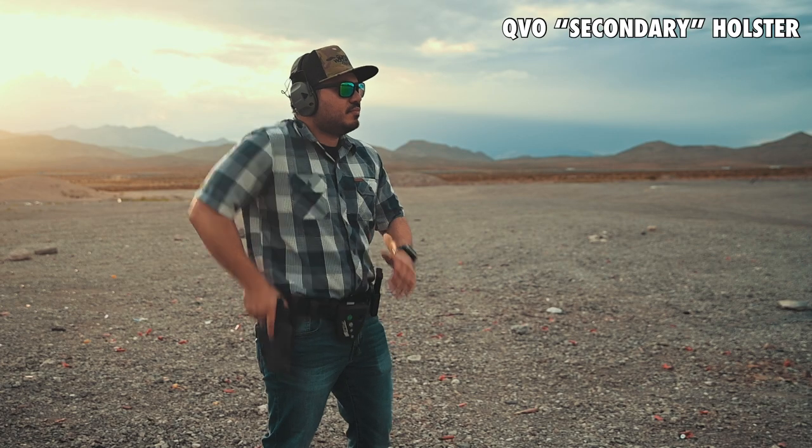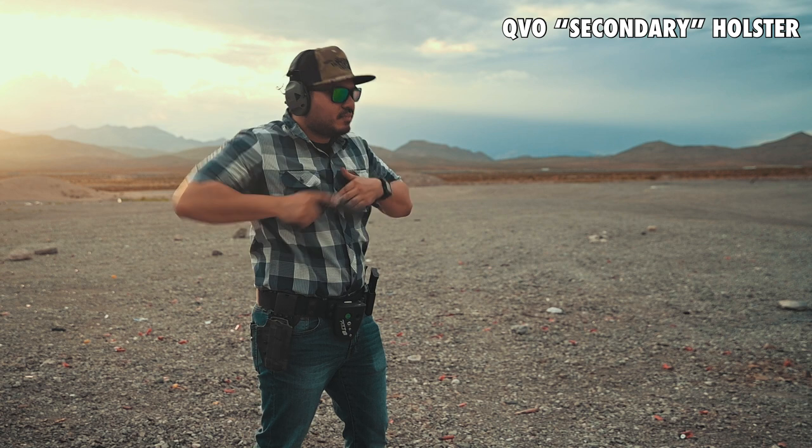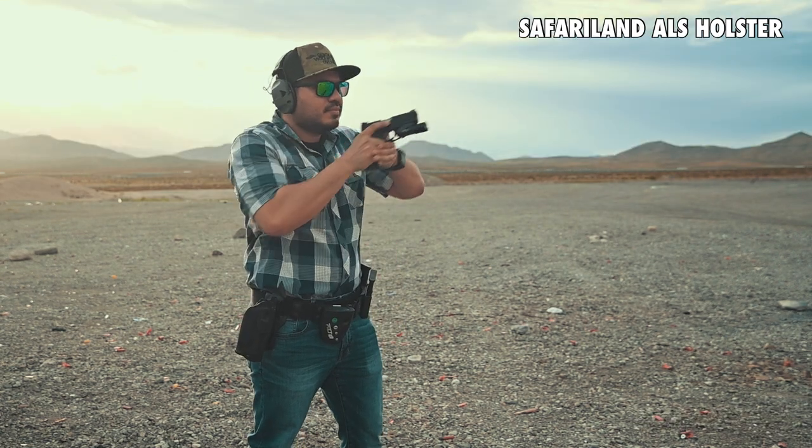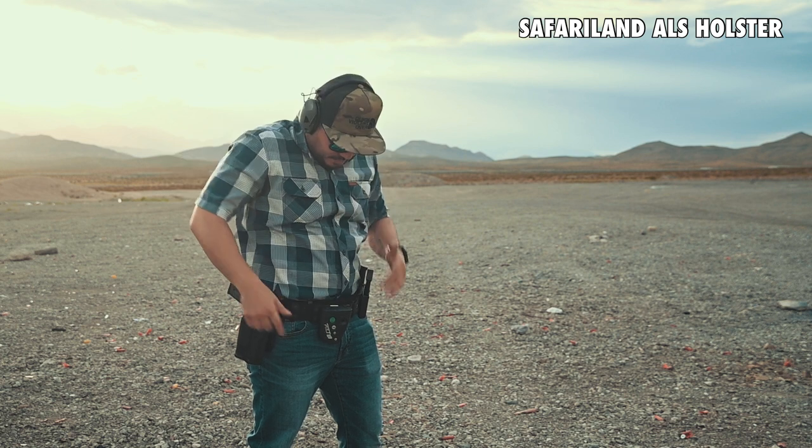As you can see, the times are very similar — if not the same, within a tenth of a second — every single person including me, from an outside-the-waistband Kydex open-top holster versus a retention-style RDS or ALS holster. The times were very similar.